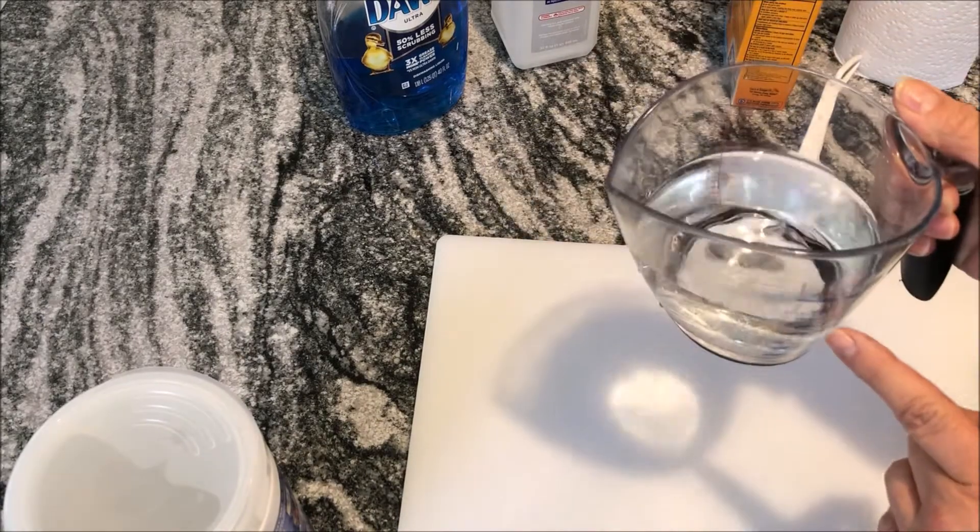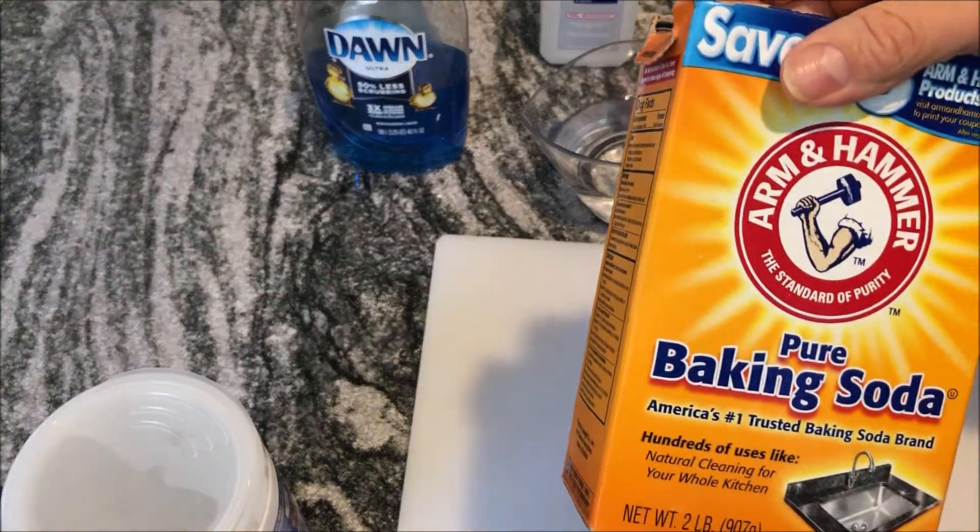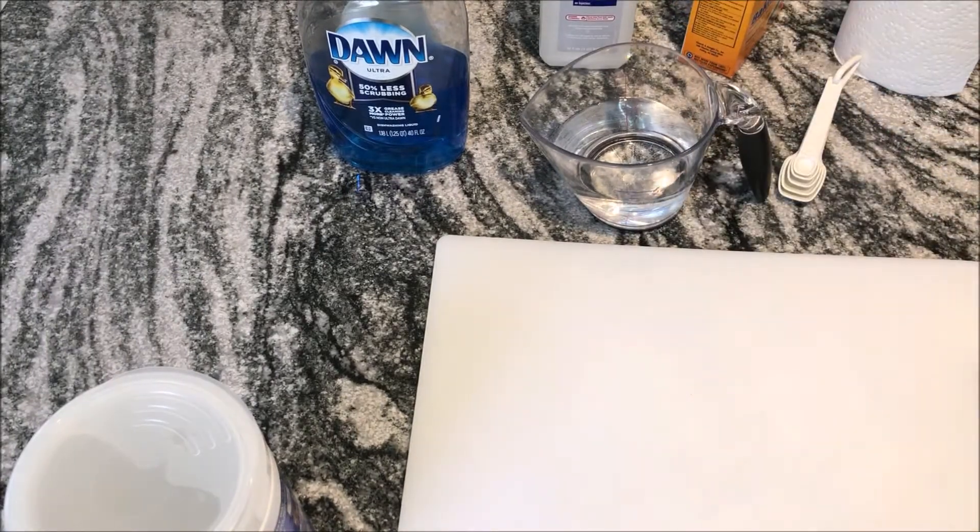All you need is water, Dawn dish soap, rubbing alcohol, baking soda, and if you have lemon essential oil, you can use that as well.